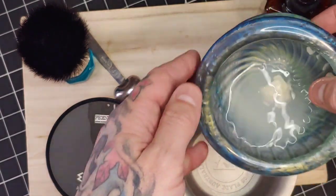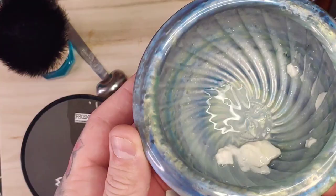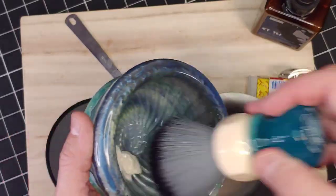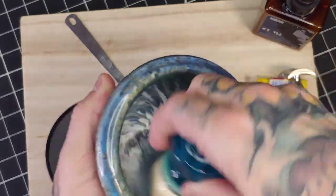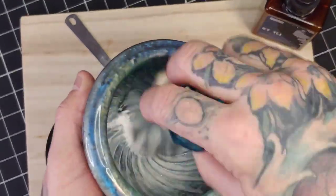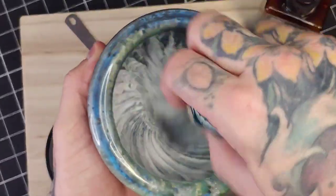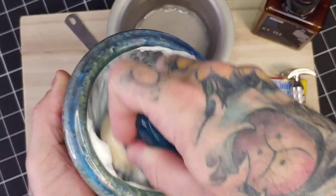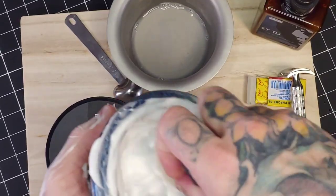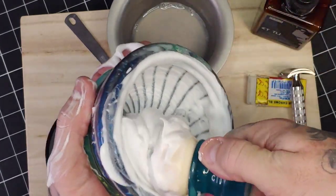Now that our soap is all bloomed up, I'm going to empty out the bloom water and use that to help add a little bit of water as we mix up this lather. This vegan soap base is very thirsty and does take quite a bit of water. As I start off here, I realize I'm a little bit dry and need to add a little more to my brush, but once it kicks in and starts lathering up it definitely foams up very well and has a very good consistency overall.